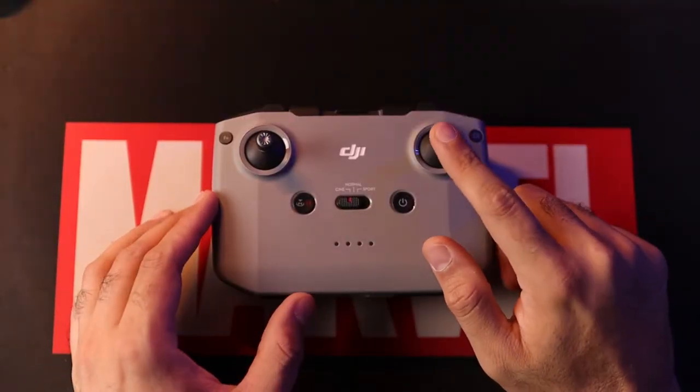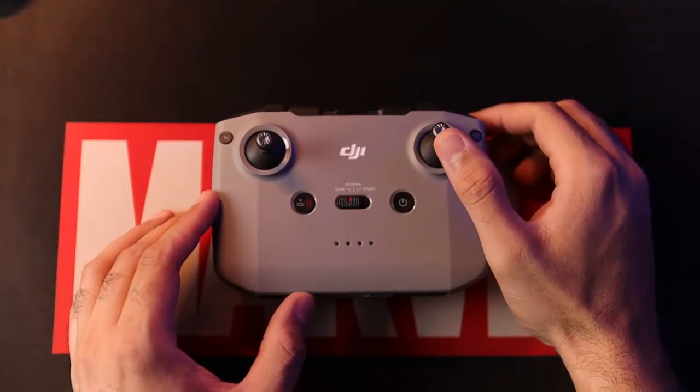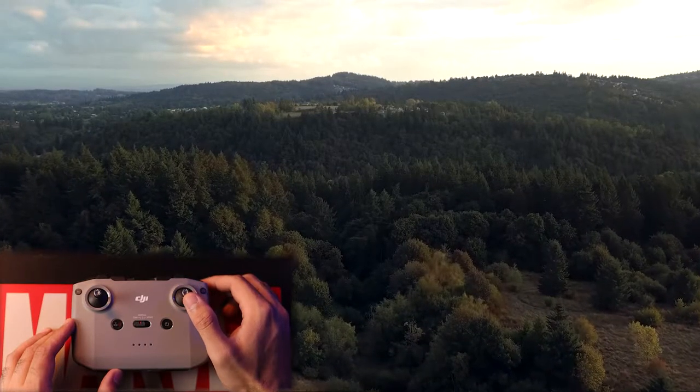Shot number one is the simple push in, in which the drone is moving forwards, gently revealing the scene or adding to the shots that you've already taken. It's very simple to pull this kind of shot off. You use the right joystick on the drone remote control — push forward on the right joystick — and that allows the drone to move forward and get that beautiful shot. The altitude is a total personal choice; you can keep the drone high, mid, or really low depending on the shot you're trying to take.